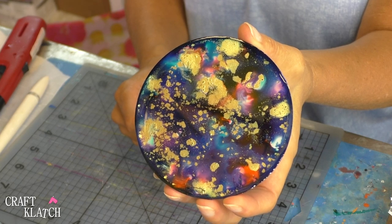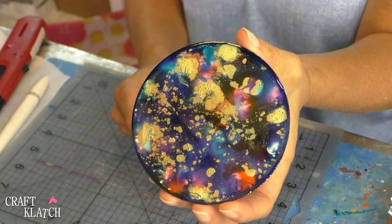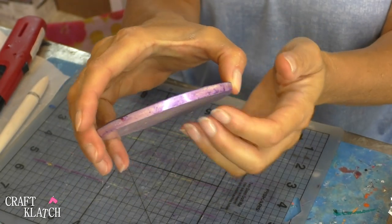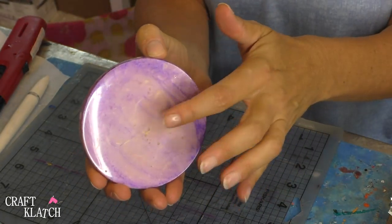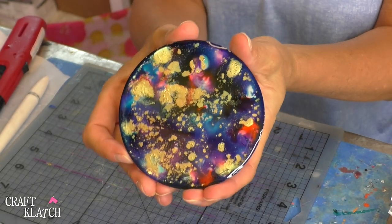It looks pretty nice. The resin gave it some nice depth. It has a little bit of a galaxy feel to it. Here is the side. The only thing I might have done differently is I might have gone darker with this, but it doesn't bother me the way it is either.